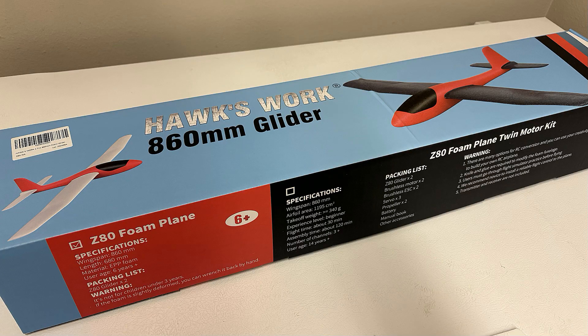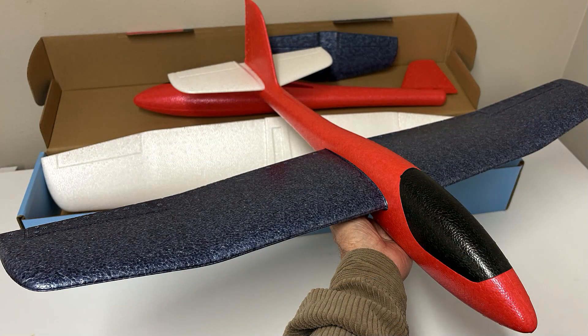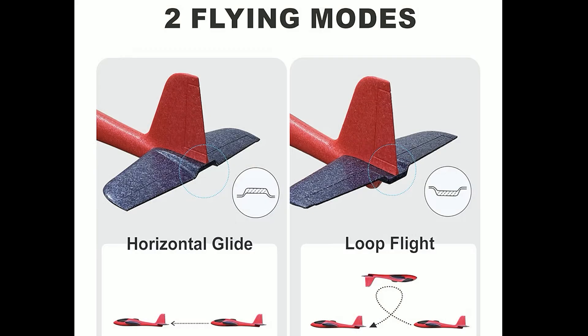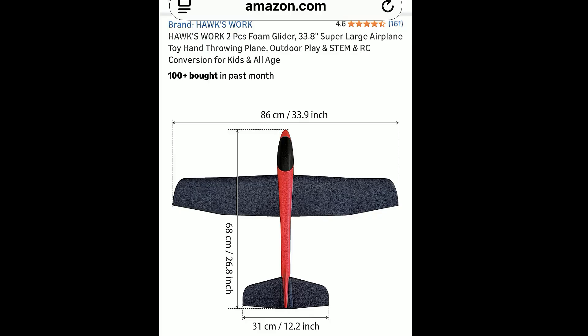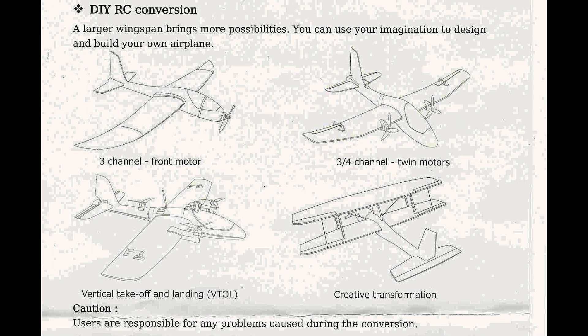Hello folks. We've all probably seen these foam gliders that are basically for hand launching. They come in pairs in the box and it works out to be about 18 bucks each. I looked at the pictures on their ad noting there are many ways to make it RC as you can see. Well these drawings are deceiving because there's no wiring, no hookups, no battery location or anything important to know. So you've got to figure all that out. That's what I'm going to do.